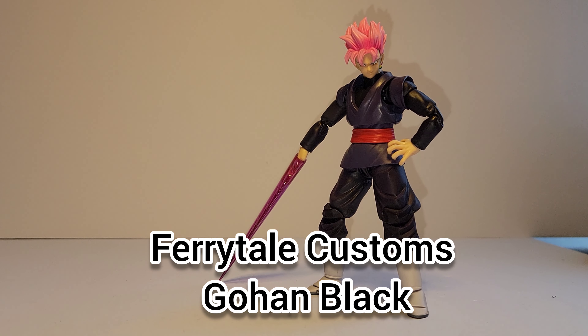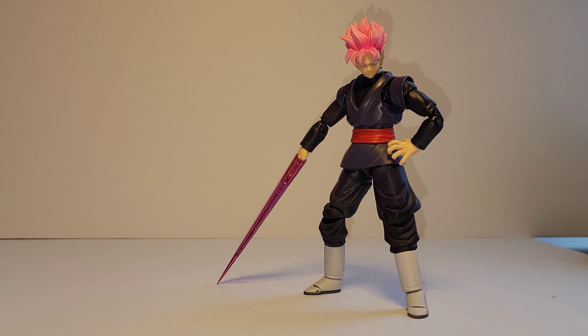What's up guys, it's Ramon from Nineblock Gaming and Collectibles coming at you with another review. This time it is a rare piece. He never announced production of this, but he made them and sold them — at least not that I'm aware of, it could have been a little older. He did custom work and then repainted this hair. But this is Gohan Black.